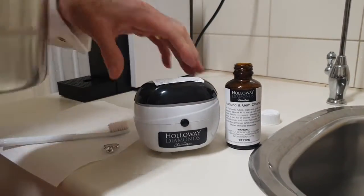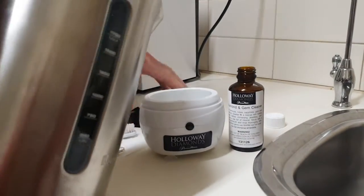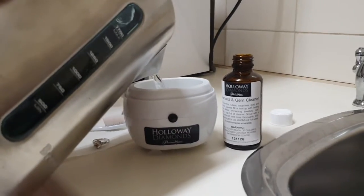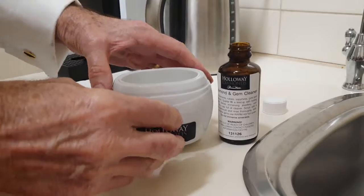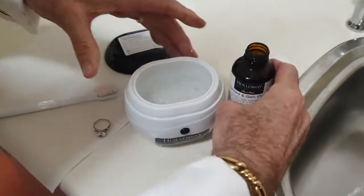You can come and get your own free Holloway Diamonds jewellery cleaner — one of these little gadgets. You pour some boiling water in; the kettle has just boiled. Turn it on.